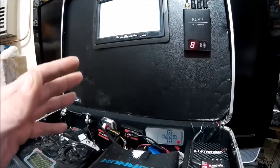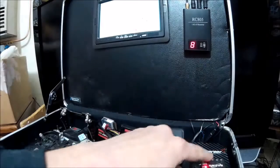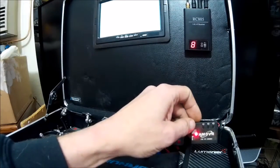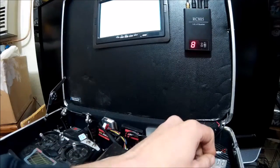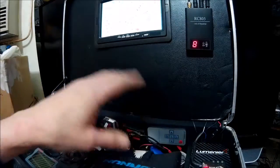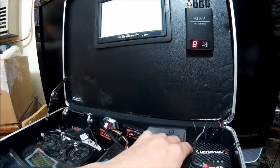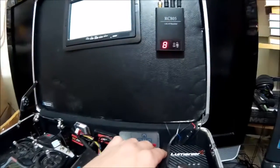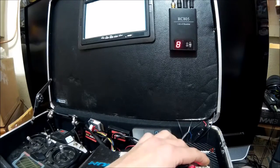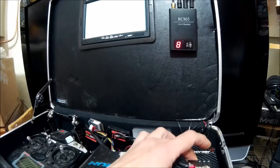Hi guys, welcome to my desk. What I wanted to show you today was this little guy right here. This is the HM DVR from iFlight. I put up a video once already of this, but what I wanted to do here was actually show you the play menus and the actual menus. Check out iFlight RC online — they have a lot of cool products and this is only one of them.